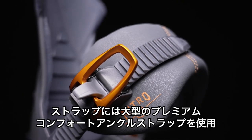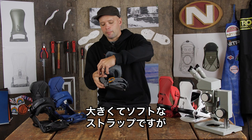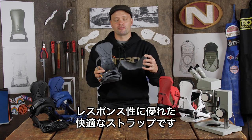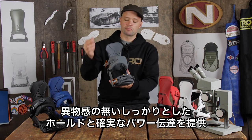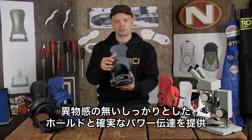It has our premium comfort ankle strap, which is this big ankle strap right here. It is quite big and plush, but that is to provide you with a lot of response and a lot of comfort at the same time. This is going to provide even pressure over your ankle, allowing you to generate power from your legs down into your board easily without any pressure points.